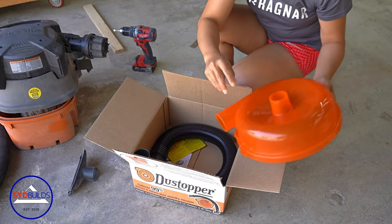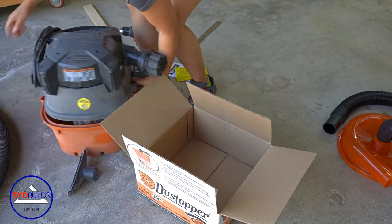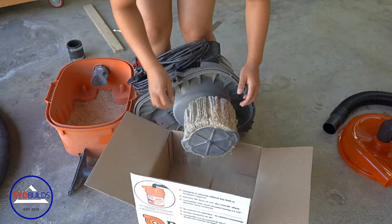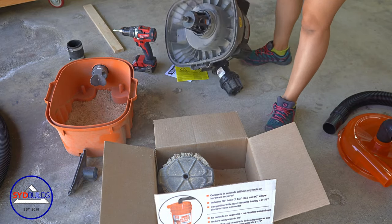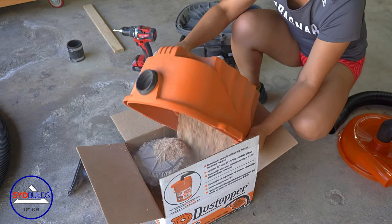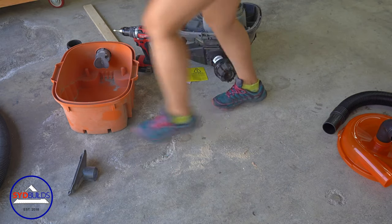I have both the dust stopper and the dust deputy in my shop, and in my opinion, they are both functionally comparable. I don't see a noticeable difference between the two. The good news is that the dust stopper will cost you a whole lot less than the dust deputy.